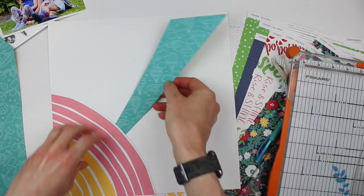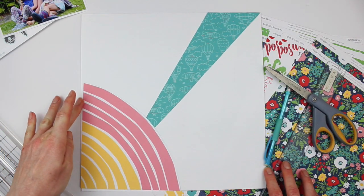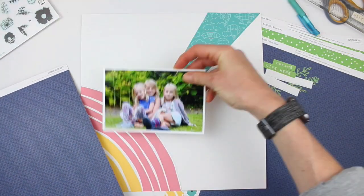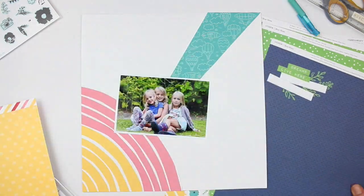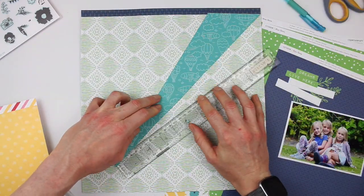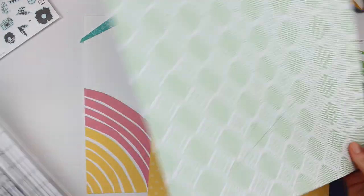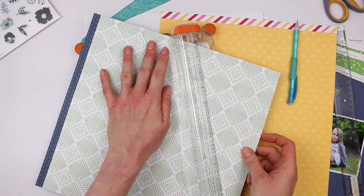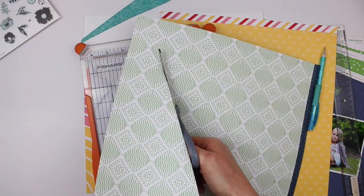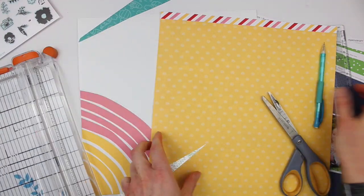I'm just winging it here, starting with teal right in the middle because it's that bold pop of color, and then I'm going to choose a few designs that are a little bit less bright and bold. I definitely want to use blue behind my photo to give it that contrast it needs. I really like this green pattern and there is a lot of green in my photo. I'm using my first ray as a template to see how far away I want my second ray — really simple, easy to do, nothing complicated. Just a straight edge and some scissors and you can create a really cool customized background.